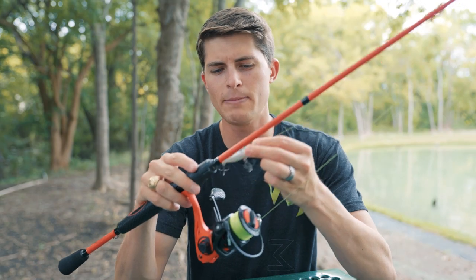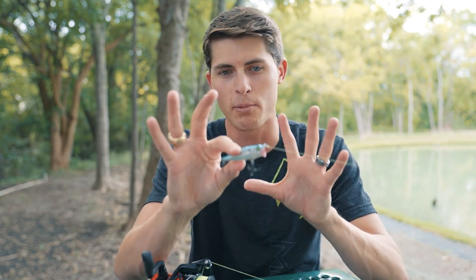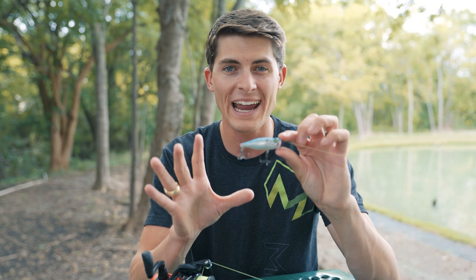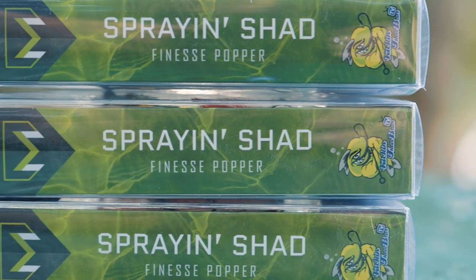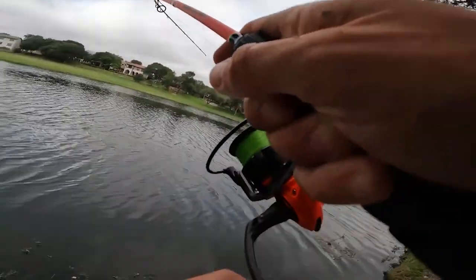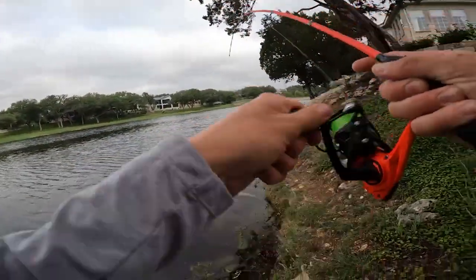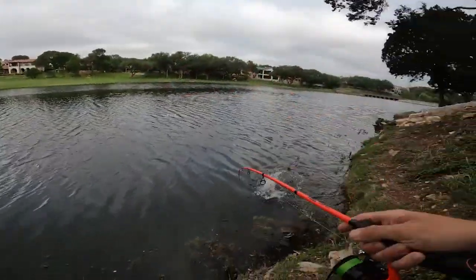In the intro I talked about why topwater lures are so much fun, but I really want to hammer down on what makes not just the popper category special but the Spray and Shad as a finesse popper. Let's start by talking about the design and size. The Spray and Shad, as the package says, is a finesse popper — meaning it's meant for calmer, quieter situations. It's not what I consider a big noise topwater.